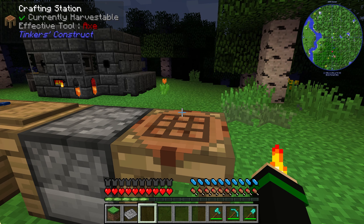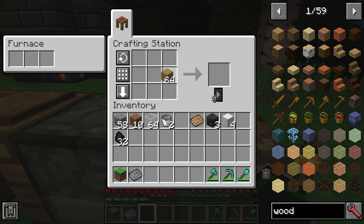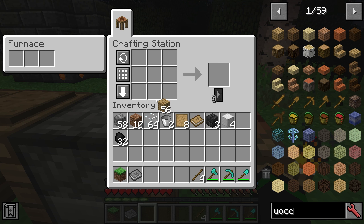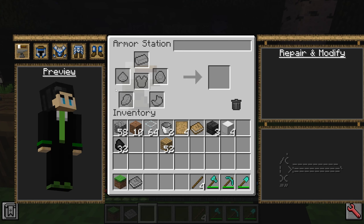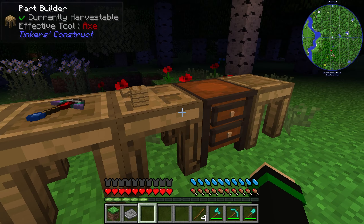First things first, we want to create the armory bench — the armor equivalent of the tool station. You do that by taking four blank patterns and a crafting table. You put four blank patterns like that and you'll make the armor station. This is how you make and modify your armor — it's the same exact thing as the tool station, but for armor.